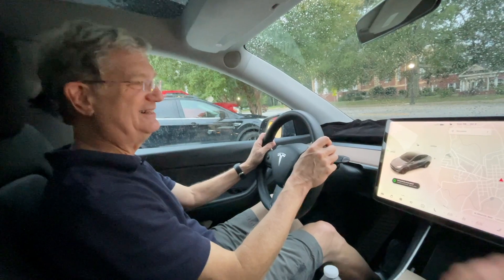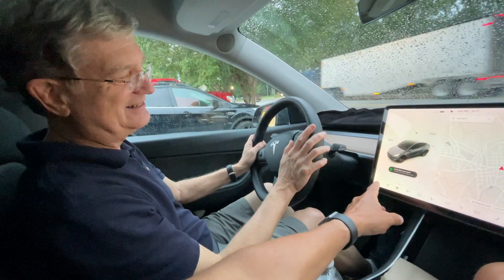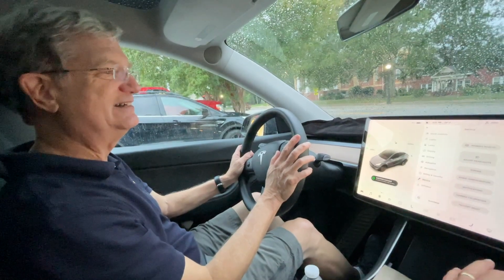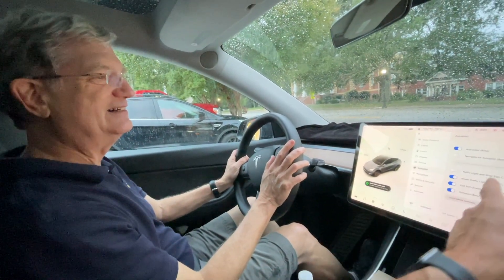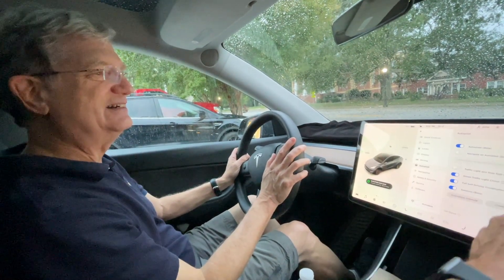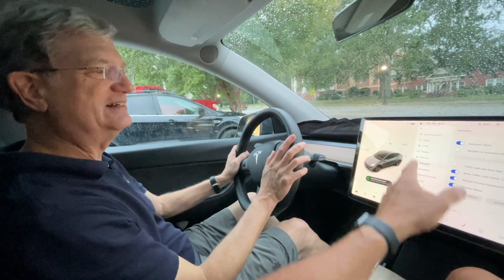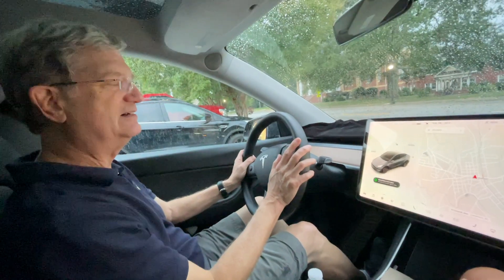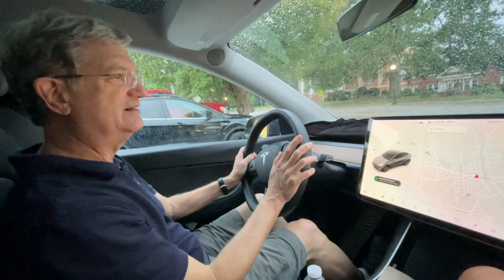There are all kinds of menus here — the car is just menu after menu after menu. We're going to go to Autopilot, and you're set up to do autopilot. We're not going to go through all these menus now; we'll go through that later.